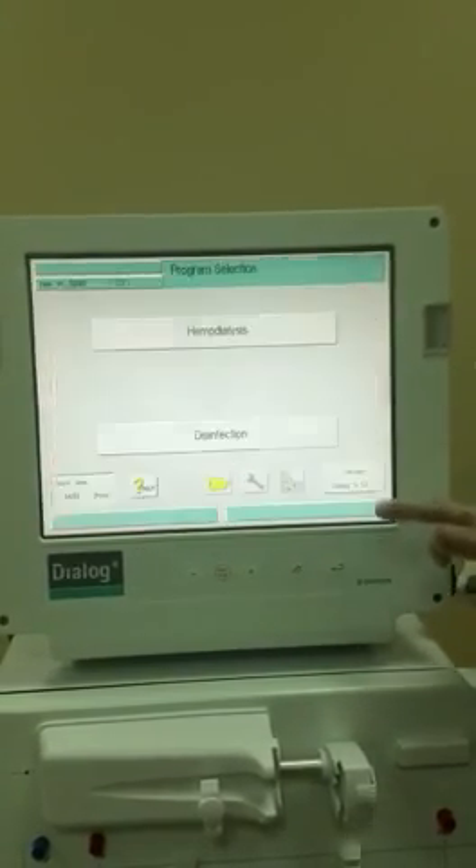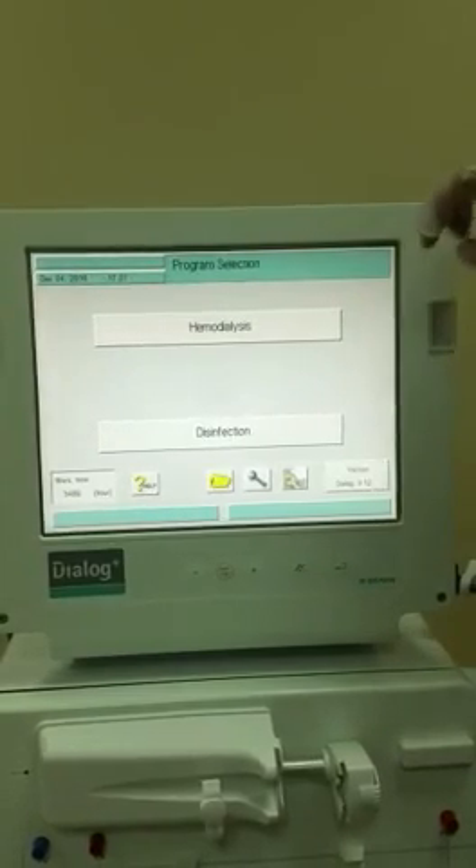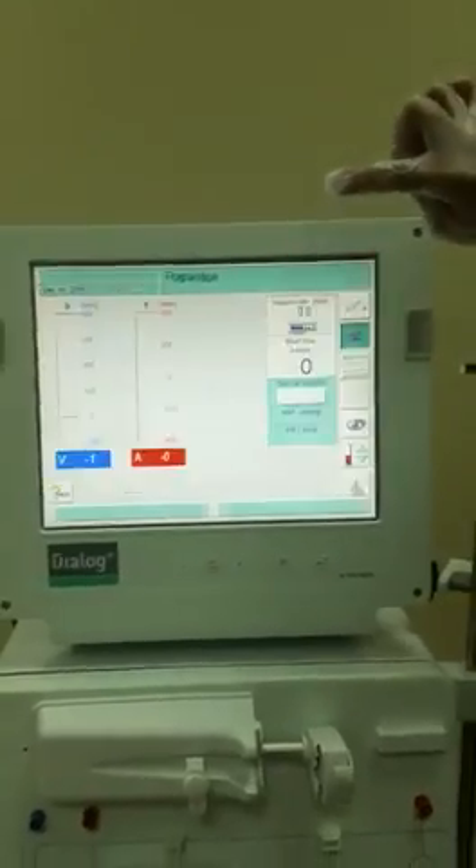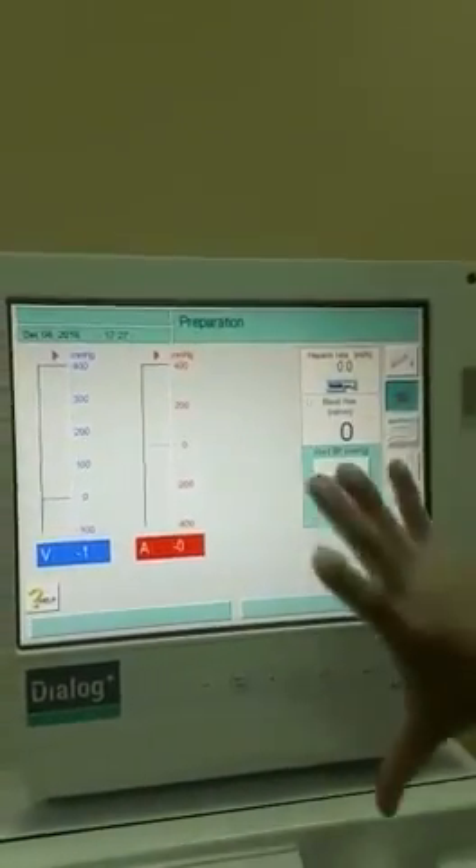We'll press the back button, then we will see the program selection. We'll press hemodialysis, then the preparation page will appear.